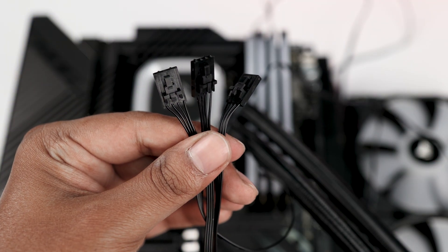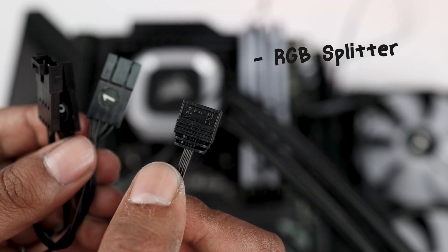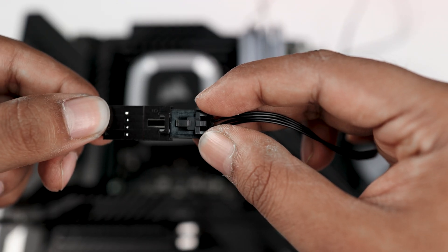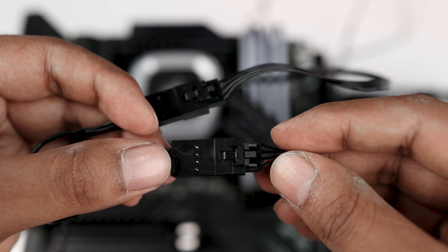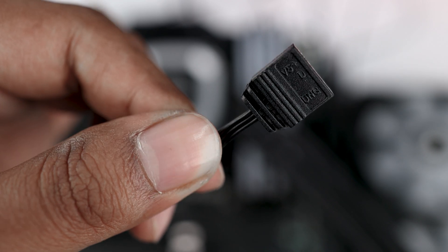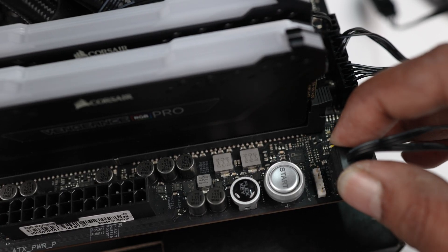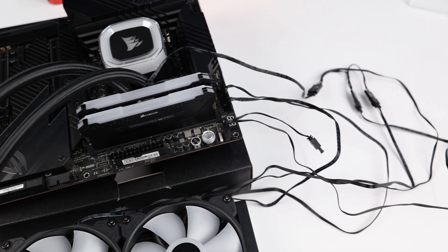Now we have three RGB connectors to set up. Take out the provided RGB splitter — this will convert your three RGB connectors into a single connector. Connect all three RGB connectors to the splitter. Now those three RGB connectors are converted to a single connector. Simply plug it into the ARGB 2 socket of the motherboard and make sure you have connected it to the 5-volt port, not the 12-volt port. All connections are now done.